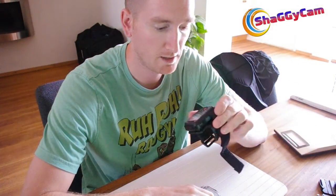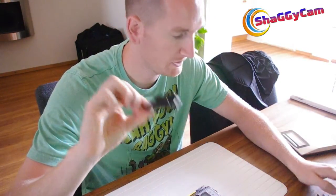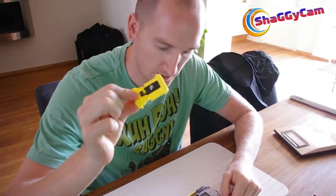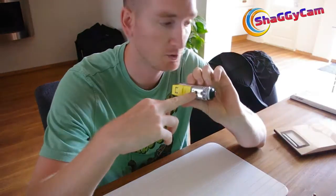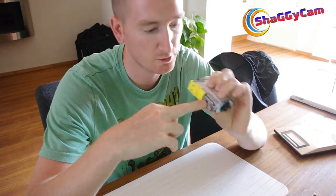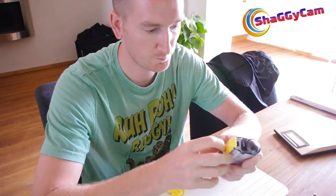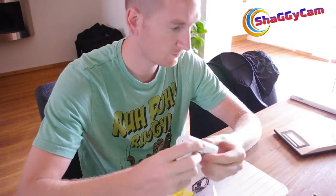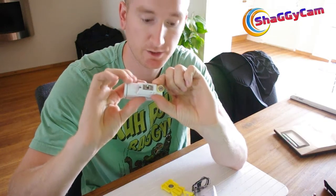It comes with the remote view kit if you get that combination, though you can buy it separately as well. It includes a flat mount base and a curved mount base which you can stick wherever you want. There's also a little adapter that slides into the base with a standard screw, which is great for hooking it up to all kinds of accessories. It also comes with a little adapter that screws onto the camera body when you take it out of the waterproof housing, and that has a standard screw mount as well.